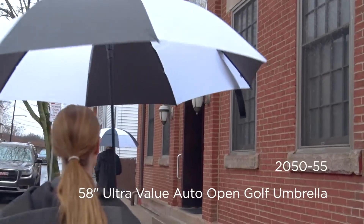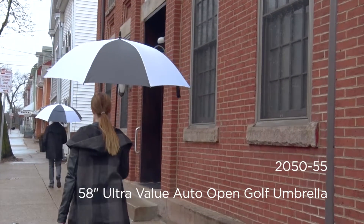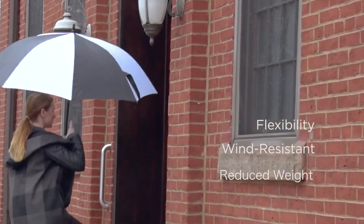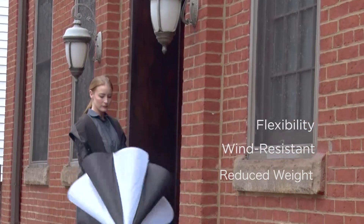And then you have umbrellas that combine fiberglass and metal. You get the flexibility and wind resistance of a fiberglass frame while reducing the weight with a metal shaft.